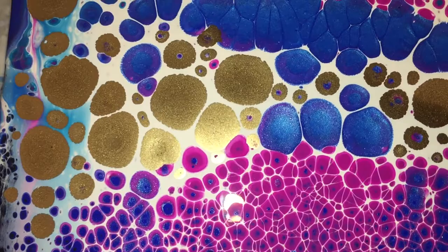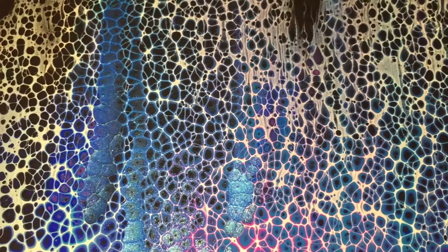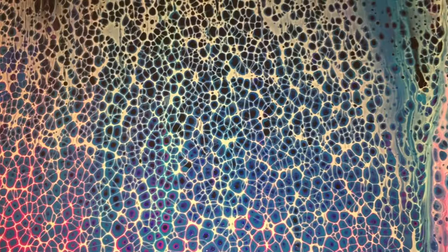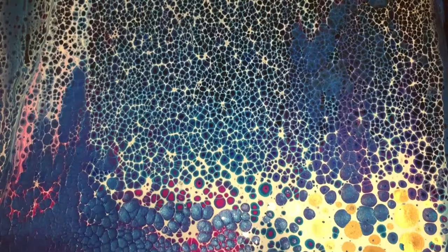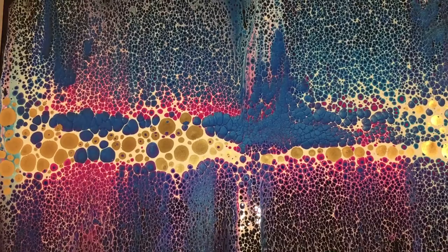It looks very nice — there are also some multicolored cells, which is a nice bonus. I wasn't expecting this much lacing.